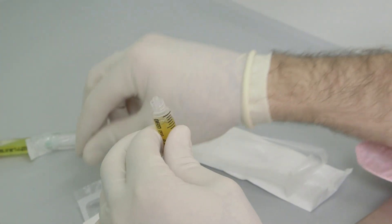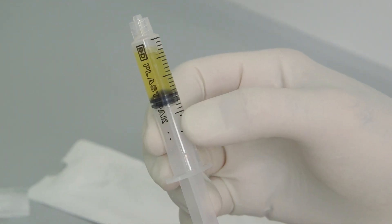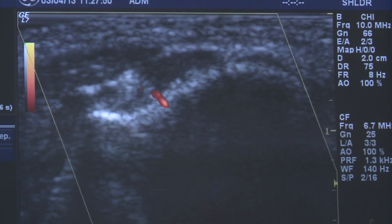This is safely packaged and identified, and delivered by your sports physician to the consultant radiologist, who will re-inject the platelet-rich plasma to the area of concern under radiological guidance.